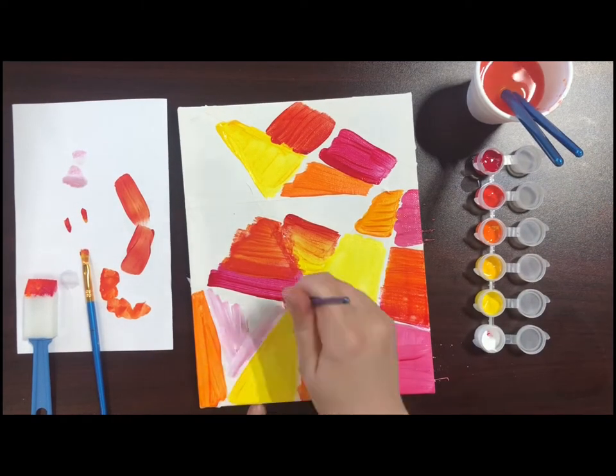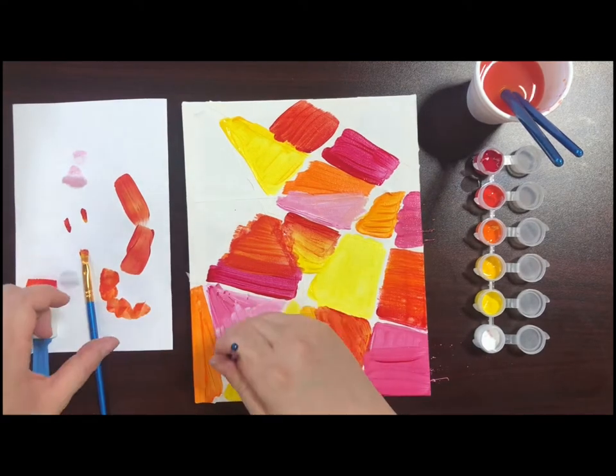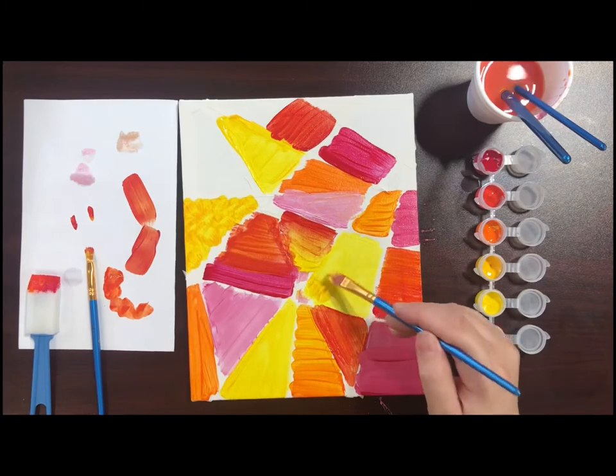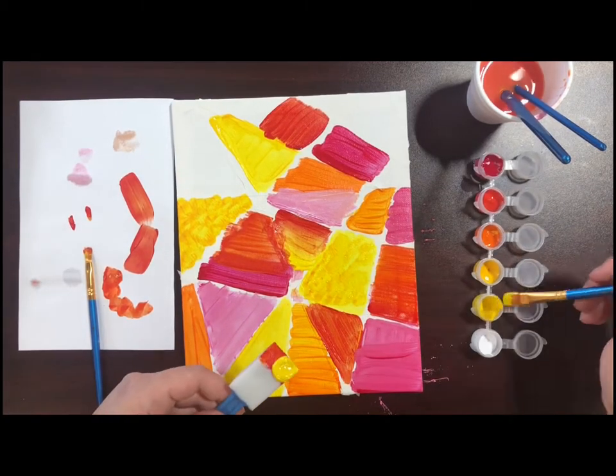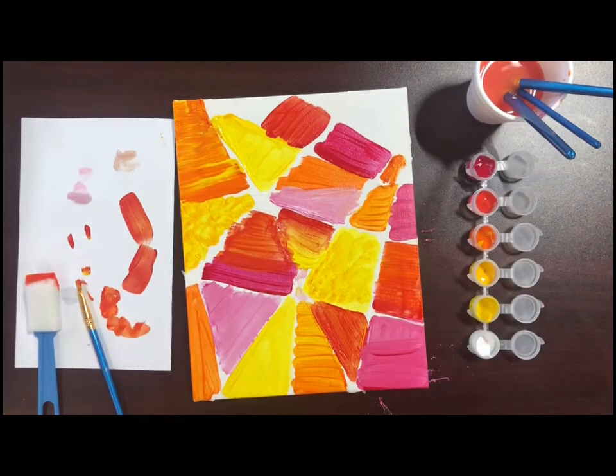Continue to fill all of your shapes in until the whole canvas has been covered. You can smooth your brush over the area to create flat layers of paint, or you can bounce your brush to make texture within the space. You can also play around with the sponge and pre-paint it to add different texture.